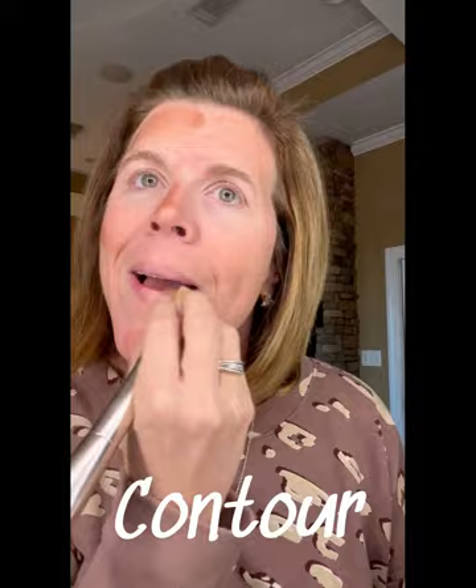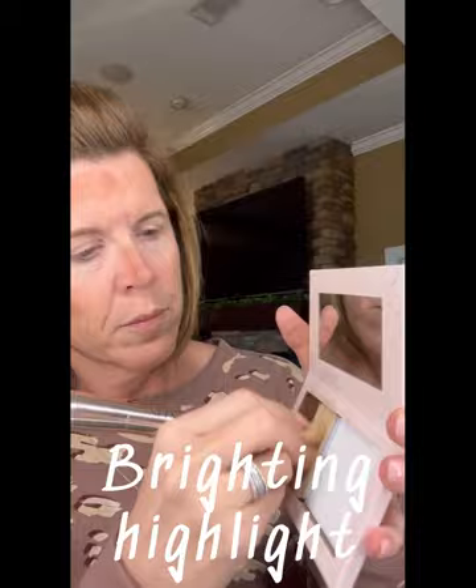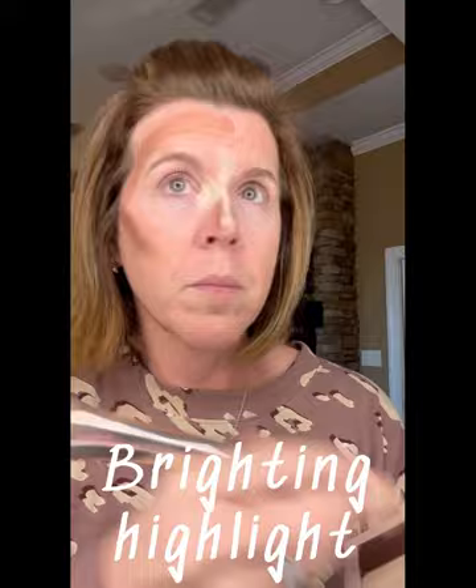Next step, we have our brightening highlight. This is going to draw attention to your eyes and smile — some of your best features on your face. Highlight those best features, ladies.